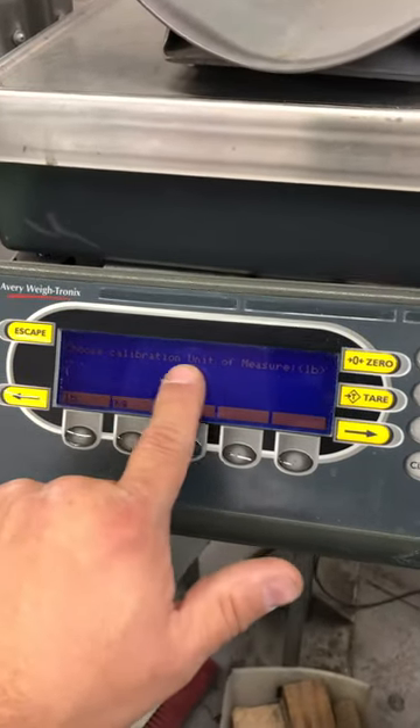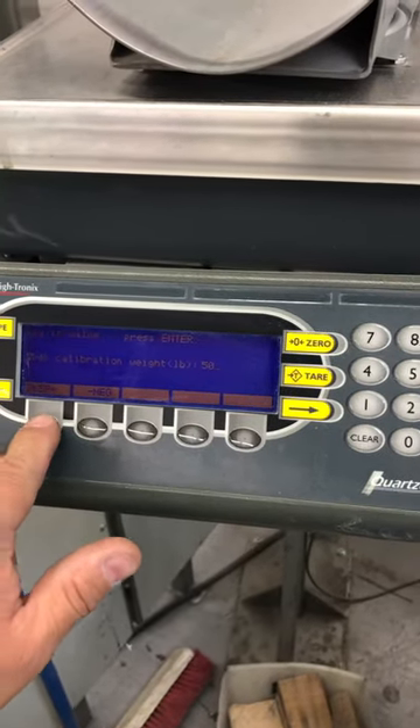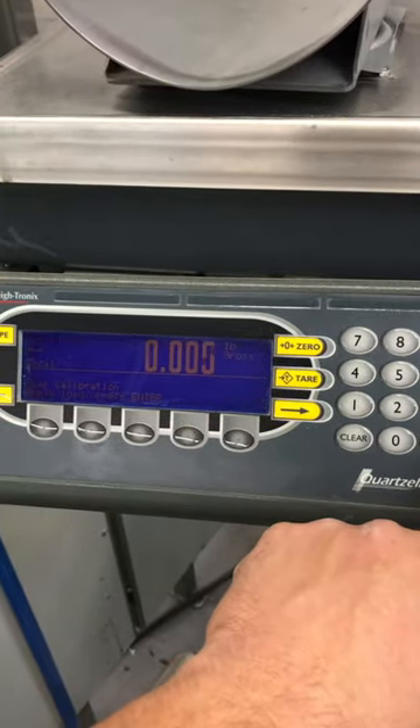It asks you what unit of measure you want to use. I'll pick pounds because I'm working in pounds. Enter 50, change your method to 25, then press enter and apply your weight.